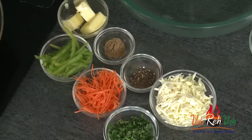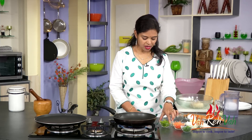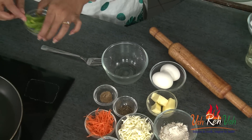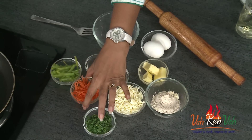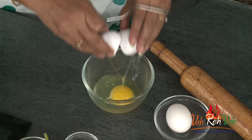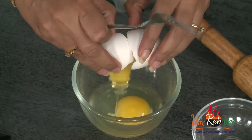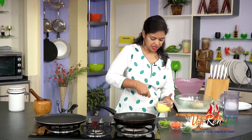Meanwhile, we will sauté some vegetables. You can add any number of vegetables whichever is available at your house — you can just add them and make a nice omelette. Today I am using some capsicum cut into juliennes, some carrot cut into juliennes, and some paneer. If you want, you can add cheese also. So first we will break the eggs. I am using two eggs — just mix and keep aside.